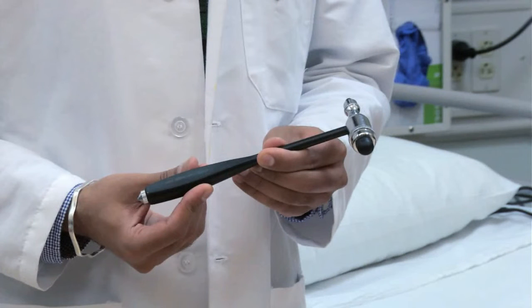To test deep tendon reflexes, it is best to use a proper neurologic hammer, not fingertips or the head of your stethoscope. Strike briskly. Encourage the patient to relax the extremity being tested.